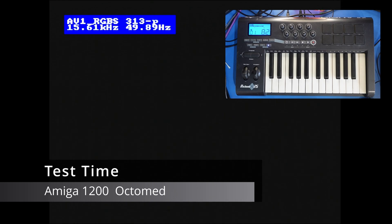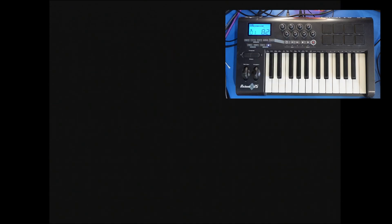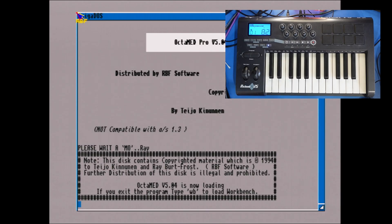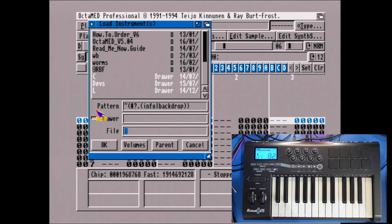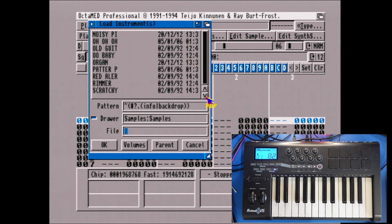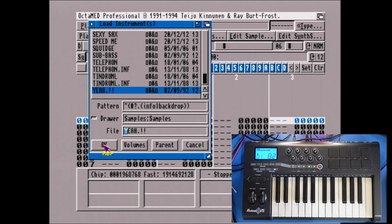We're just going to load Optomed off the GoDrive — I've got the disc in there and it's actually loading now. We'll hit Proceed, go to Instrument, load an instrument. I just need to switch to Disc 2 — Samples. Okay, so we have some samples.